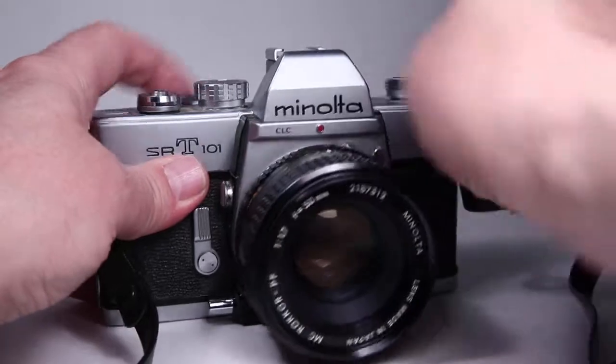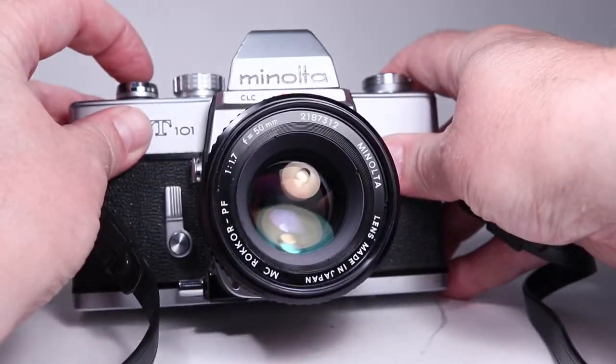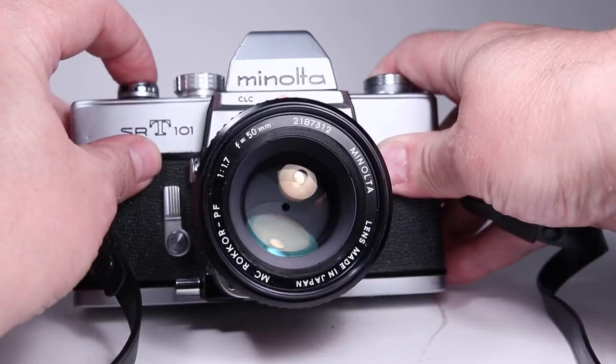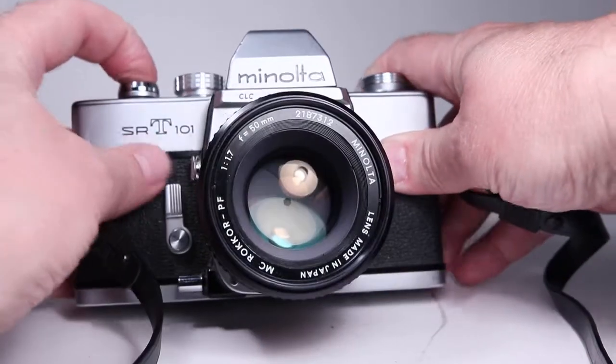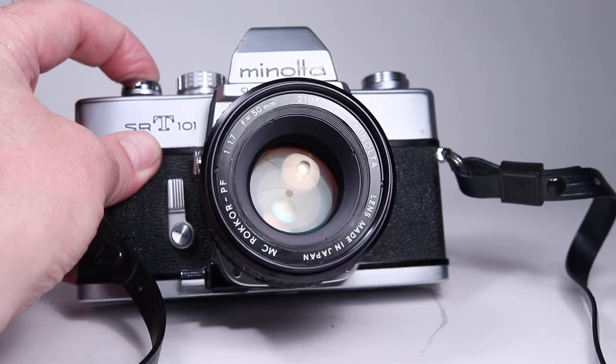Let's stop that down all the way to f16 just to really show that. Here's at 1/2 second, and 1 full second, and the bulb setting where the blades stay stopped down and the shutter stays open as long as I hold the button down.